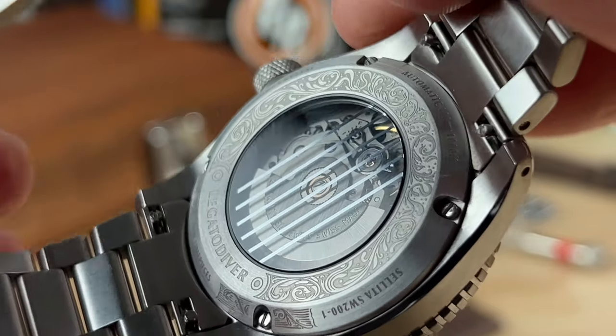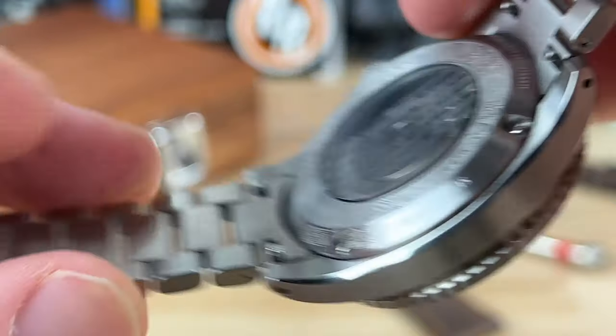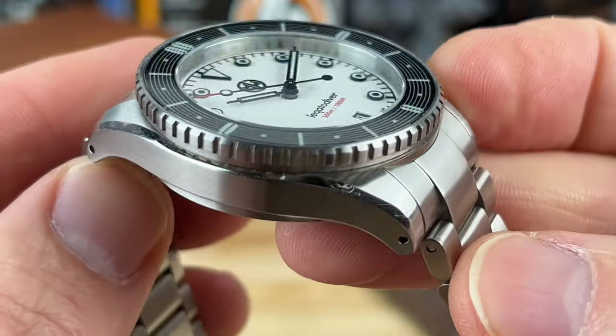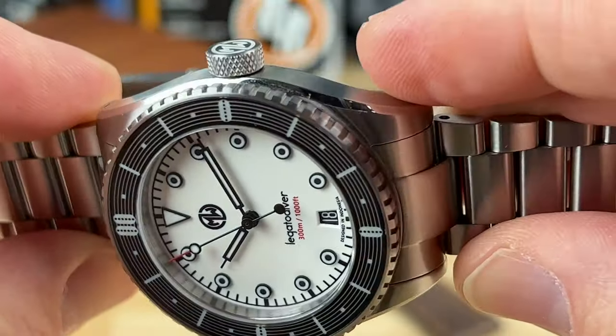You have quick-release spring bars on there, and a really nice mostly brushed case with traditional polished reliefs along the edges — just gives it a nice little touch.